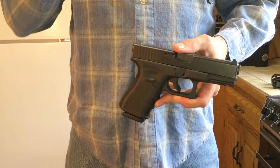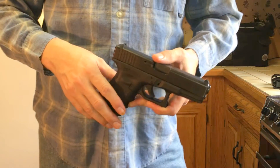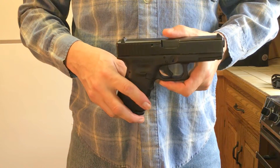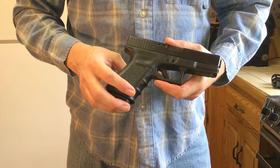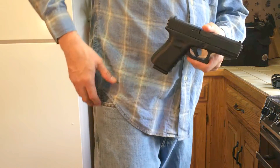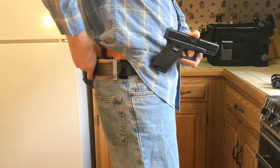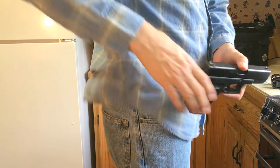I want to do a little video on the ways that I conceal and carry this firearm — the different holsters that I have. I'll put links in the description for the exact products. I have a Crossbreed Super Tuck Deluxe inside-the-waistband holster that I use a lot of times.